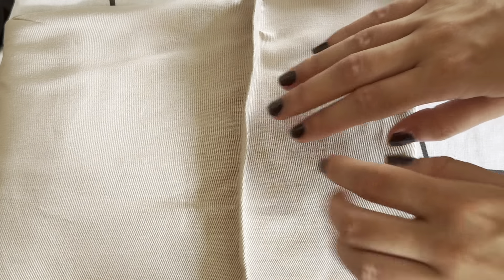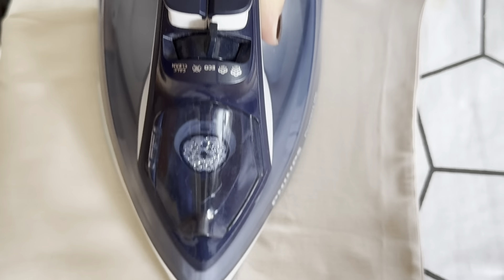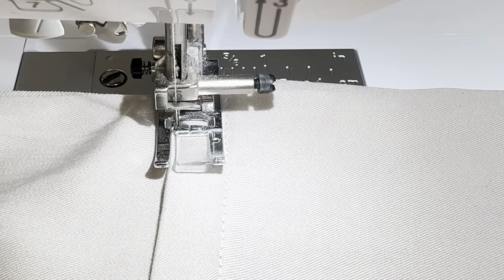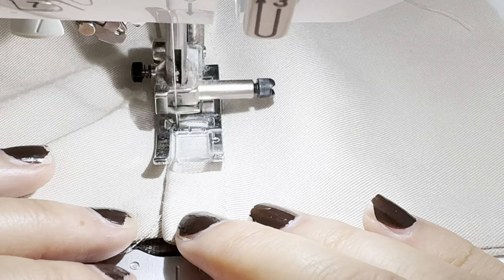After sewing, take your iron and press the seam flat. Do the same with the other side of the top. Now sew along here, very very close to the edge.